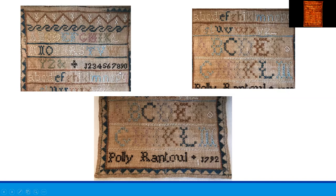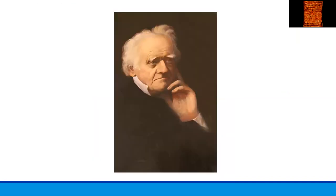Now I'm going to give you a little background about Polly Rantoul, the needleworker herself. Polly Rantoul was a nickname for Mary Rantoul, who was born in 1783 in Salem. She is Beverly's Squire Robert Rantoul's younger sister. This is a portrait of Squire Rantoul, which we have in our collection. Polly married Andrew Peabody Jr. in 1808.